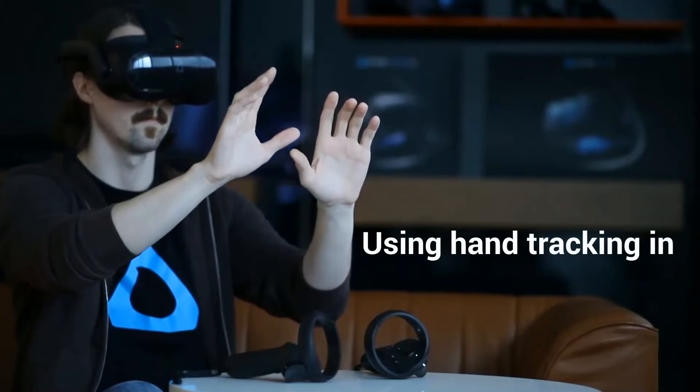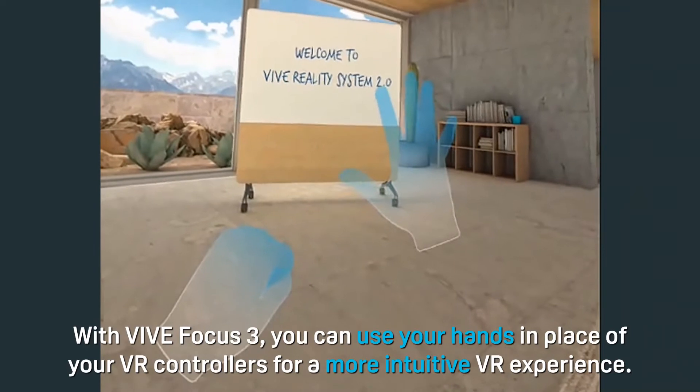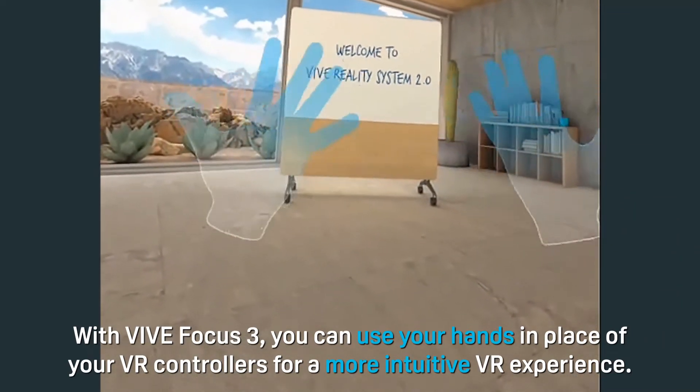Using Hand Tracking in VIVE Focus 3. With VIVE Focus 3, you can use your hands in place of your VR controllers for a more intuitive VR experience.